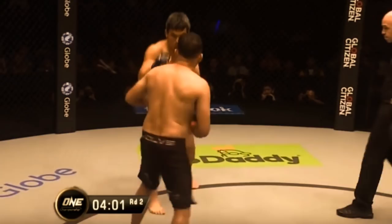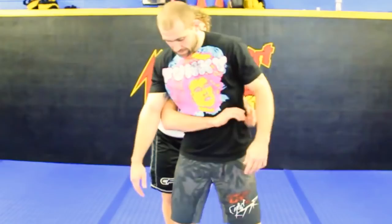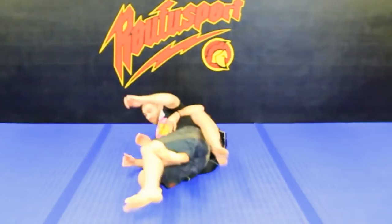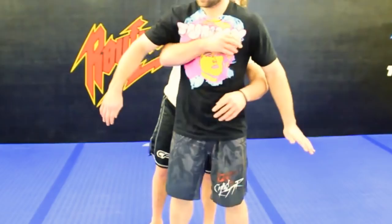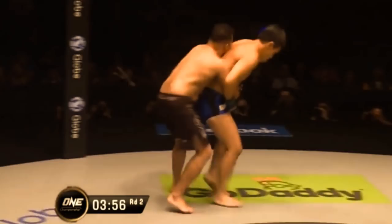When fight time rolls around, Henzo is able to take the back and perform the move that he was practicing in the airport many months ago. Here's another look at Ben Askren performing it with the body lock, which he does also say works, but his preferred method is with the claw grip.